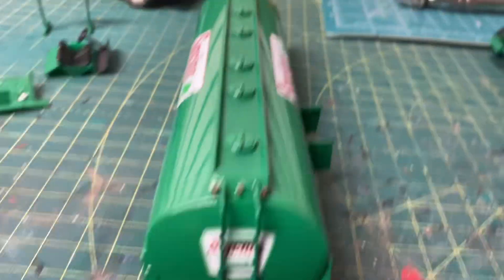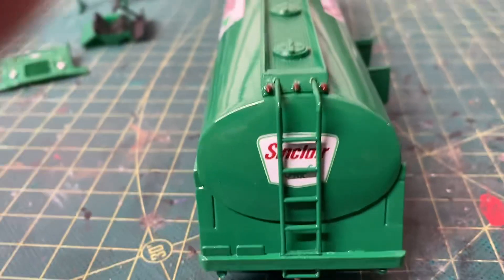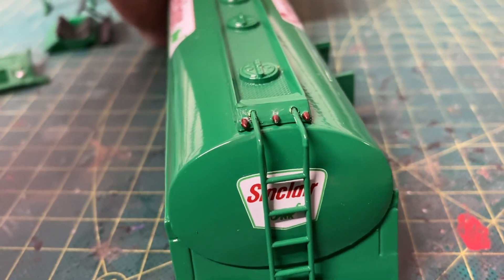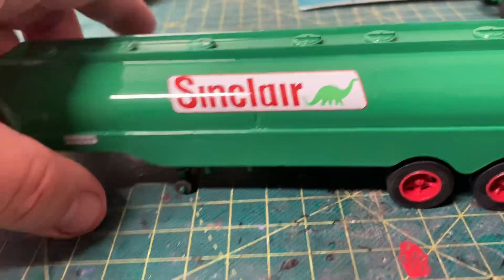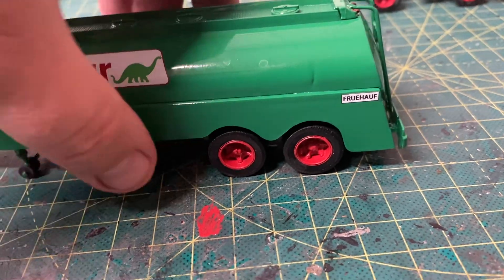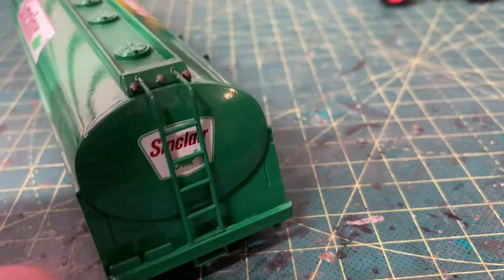There's your ladder to climb up on top of the tank. I got the marker lights up top detailed, and of course there's the left side of the trailer. I'm pretty happy with it — I think the green I used was the perfect shade.